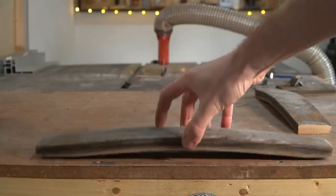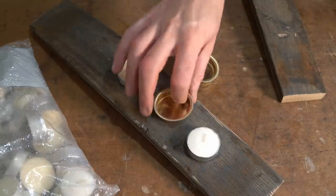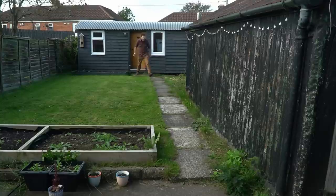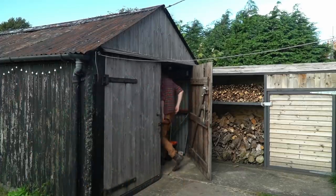I've got those all sanded down and now they sit nicely on the bench or against a wall. What I want to do is turn these into some tea light holders. I've got these little brass cups that the tea lights sit in, and I've got a forstner bit the correct size, so I can mark out where I want three holes to go. Then I can go down to the garage where I've got my drill press and get those holes drilled out.